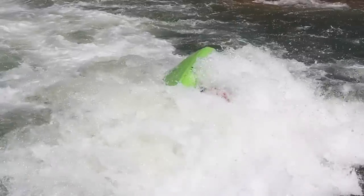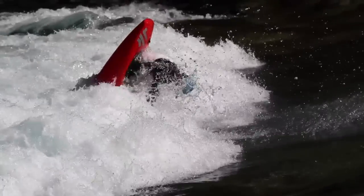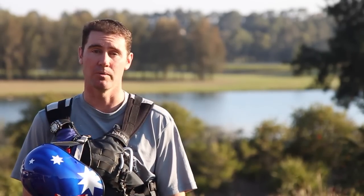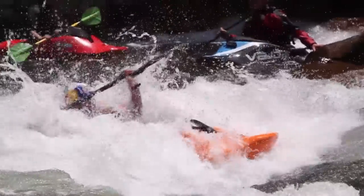First off, we need to find a hole or a wave that's deep enough to loop. We can talk to locals to find out this information. You want a hole where, if you start your loop and push down with your nose, you're not actually going to tag a rock with the bow of your boat. If you do tag a rock, you're going to lose a lot of momentum and won't be able to loop as big or as well.